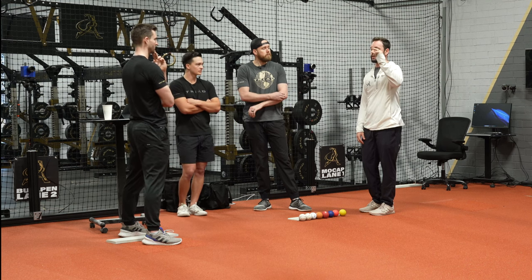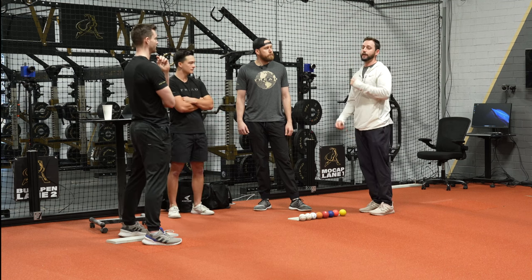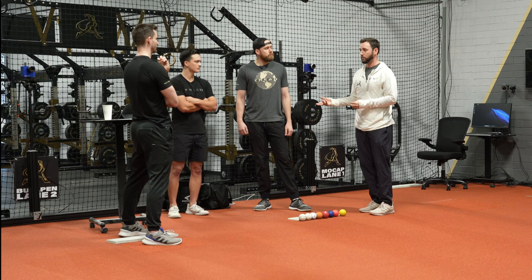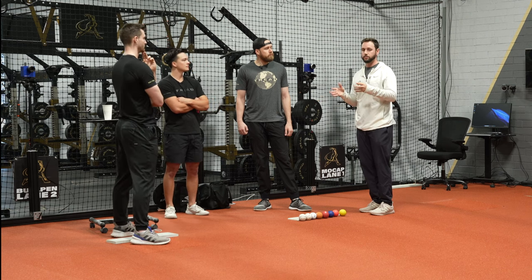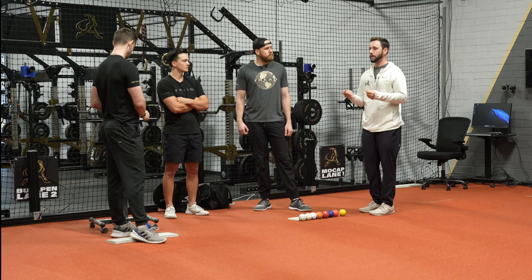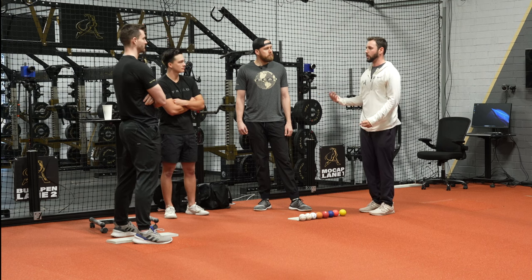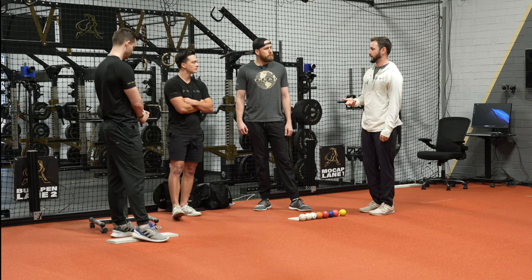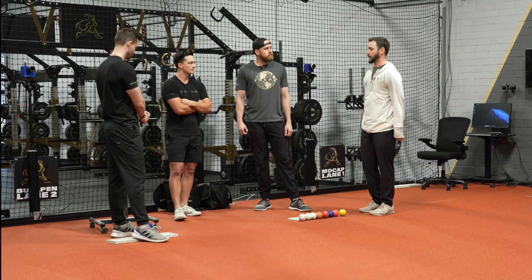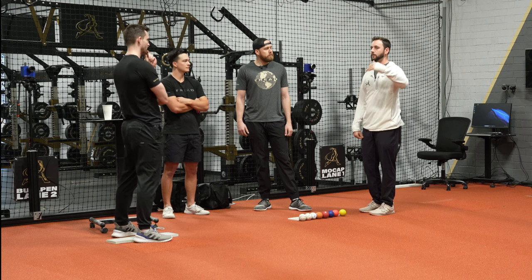There are prerequisites to all this — strength-based, age in general — before you can actually chase velocity gains. It was an interesting cycle going through weighted balls. High output at first, then understanding it, then using it more as a patterning tool. I also found it valuable to see numbers going under load that were higher than what I'd done on the mound — it gave me underlying confidence. My arm had been accustomed to higher velocities, so I shouldn't be stressed when I'm four or five miles below my peak in games.